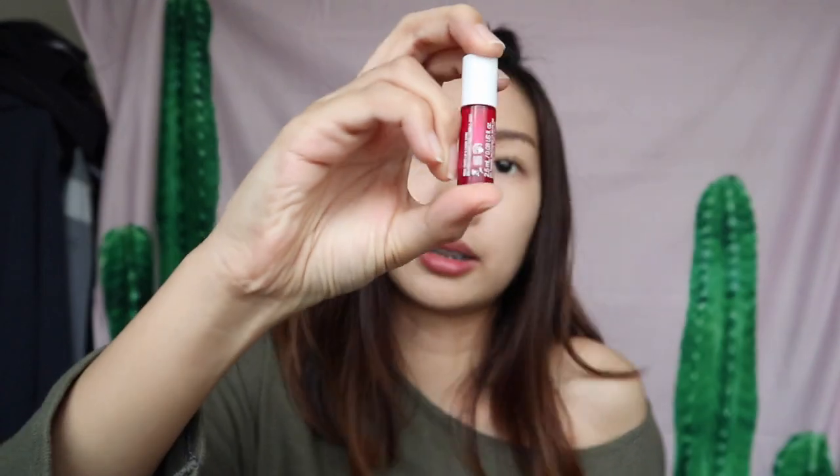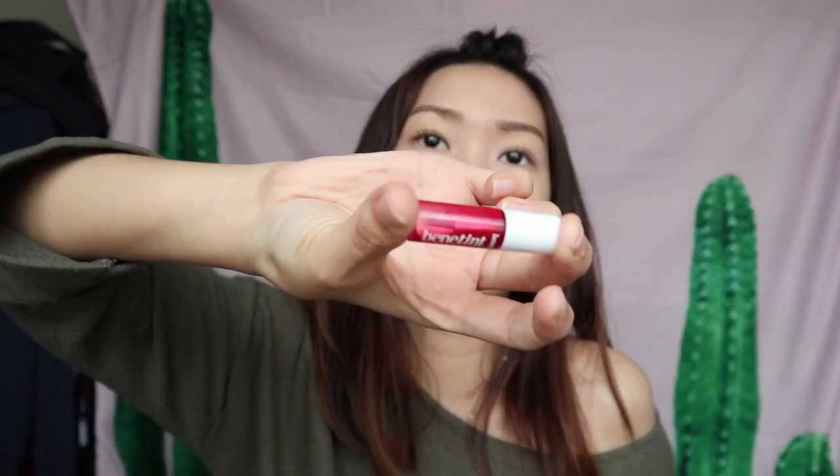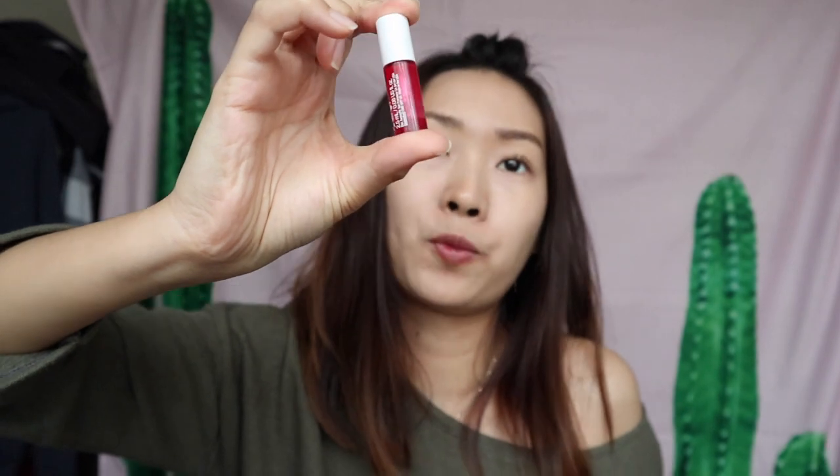Now moving to the cheek. I'm using this Benetint from Benefit — this is a mini version of it. I'm going to put a little color here. I just want some very light blush, and I'll blend it with my finger.